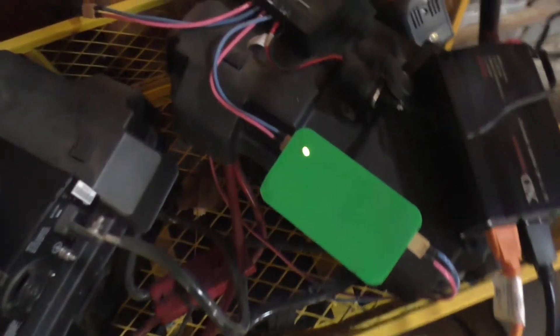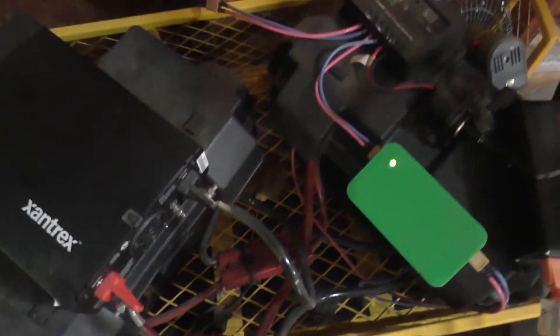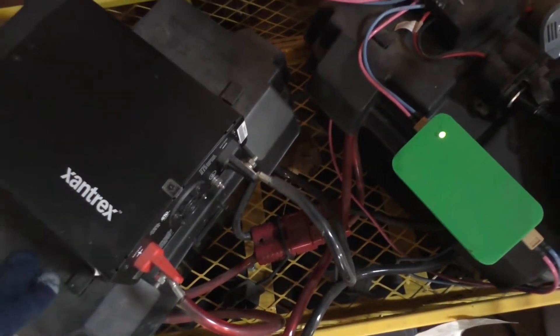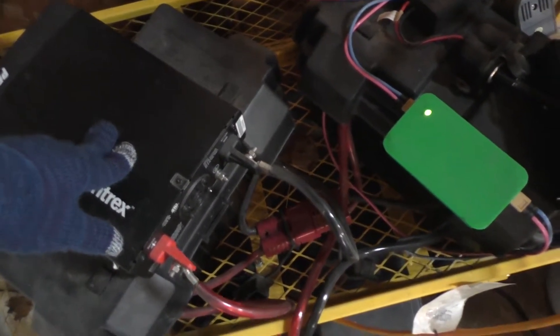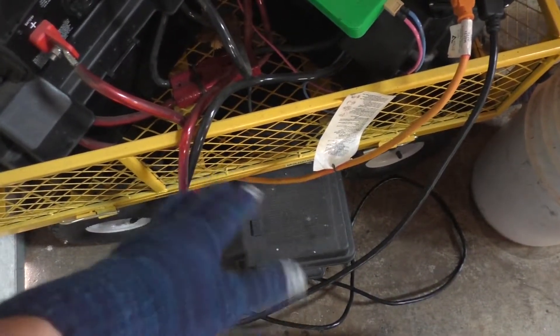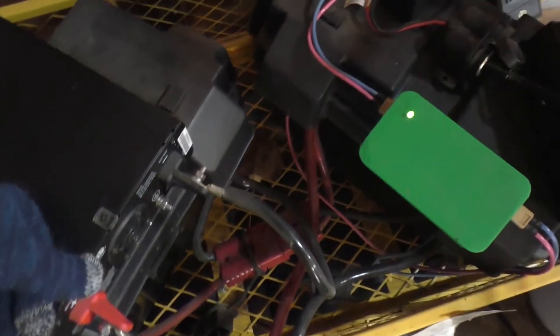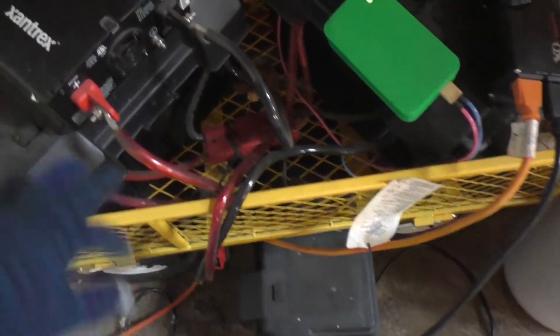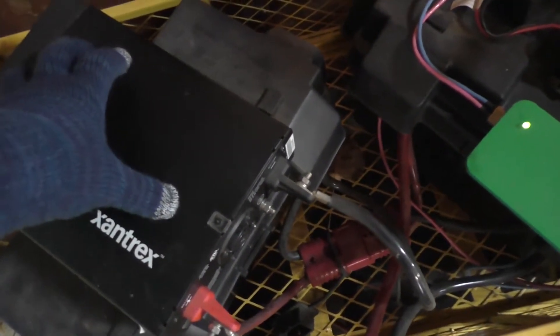For the rest of the system, we have three deep cycle batteries — two up in this rolling cart, since originally this was meant to be relatively portable, and one more down below. They're all Walmart EverStart fairly cheap batteries, but they've held up really well; I've done capacity tests on them fairly recently and they still hold their own. That gives about 300 amp-hours of capacity. There's also a 600-watt pure sine wave inverter on this, which I'm not using for the Christmas lights but would use if I wanted to pull power out of the system.